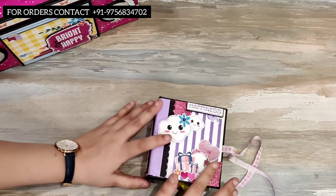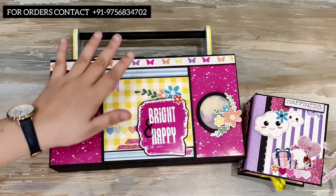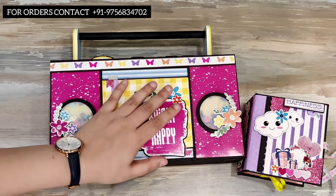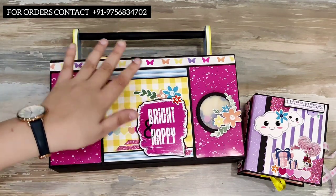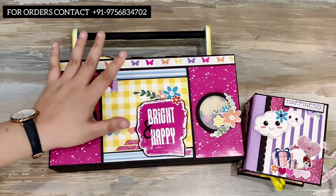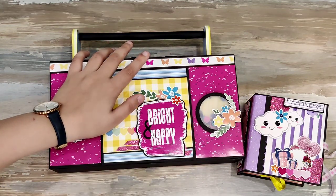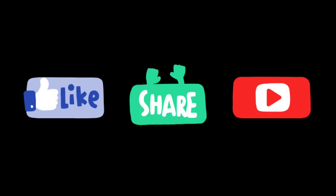So this was the cute album for this cassette box and I hope you like it. If you want a workshop for this, drop a comment below and I will plan a workshop and post the details soon on my social media accounts. If you haven't followed me on social media, check the link in the description box below. If you like this or have any feedback, let me know how I can improve — drop a comment, give us a like, and don't forget to subscribe so you stay updated with all my videos. I'll see you soon with another project — till then, take care, have a great time, bye bye!